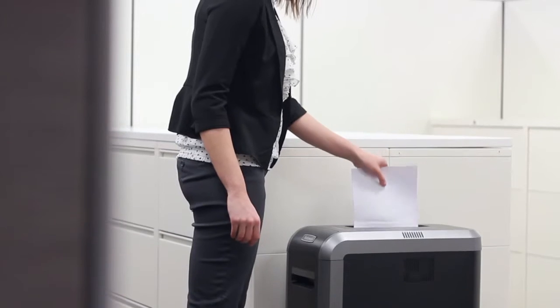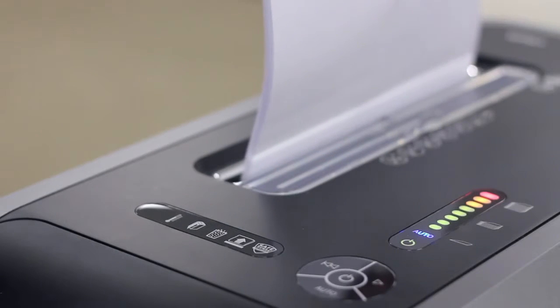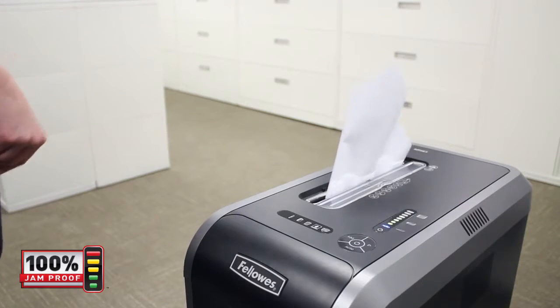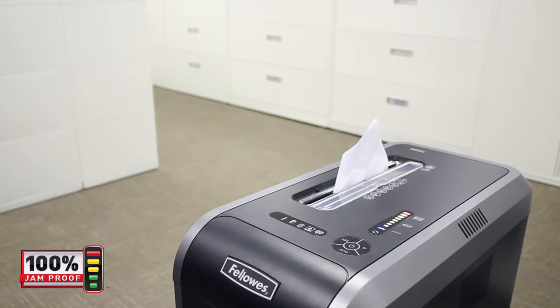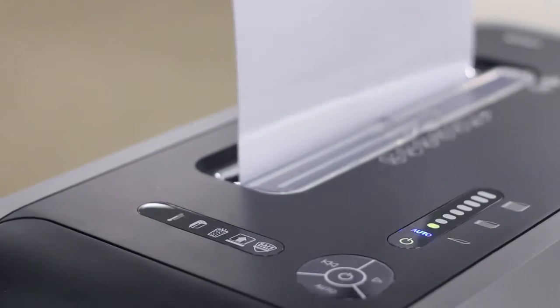With Fellowes' patented 100% jam-proof system, paper jams are no longer a frustration. Our advanced jam-proof system will not only prevent the shredder from being overfed, but also manages misfed paper by pausing the motor, reversing out the paper, and then powering through the tough job. Simply watch the light bar to maximize productivity — green to yellow gives you feedback that you are shredding within the recommended capacity.